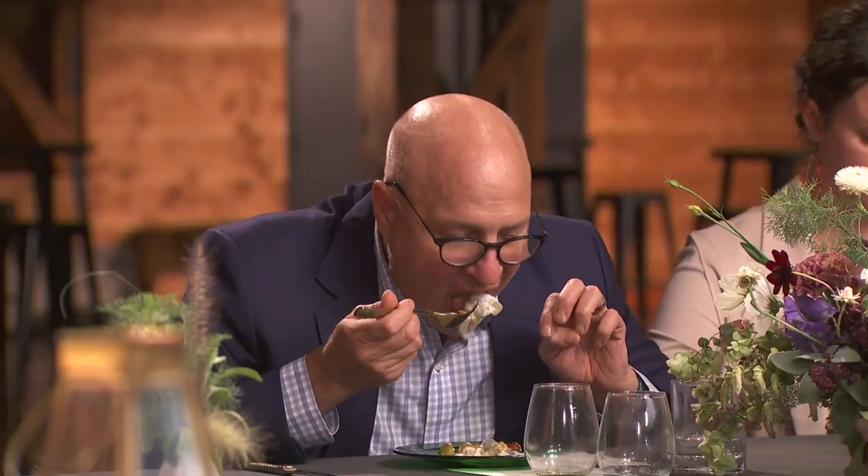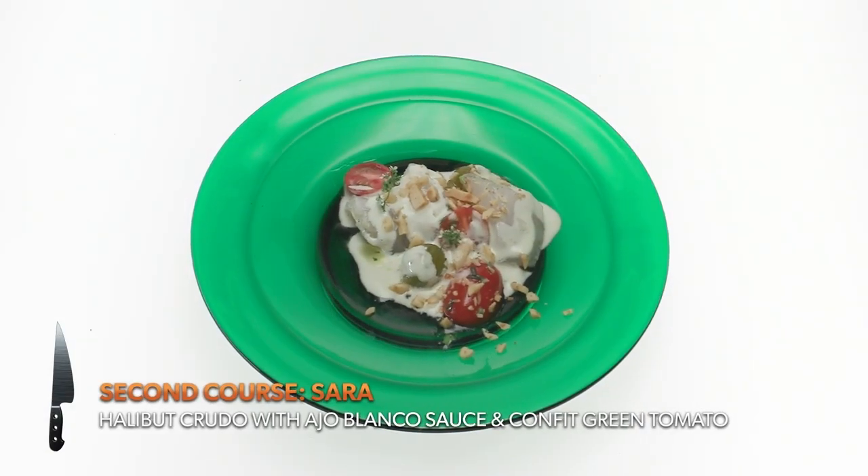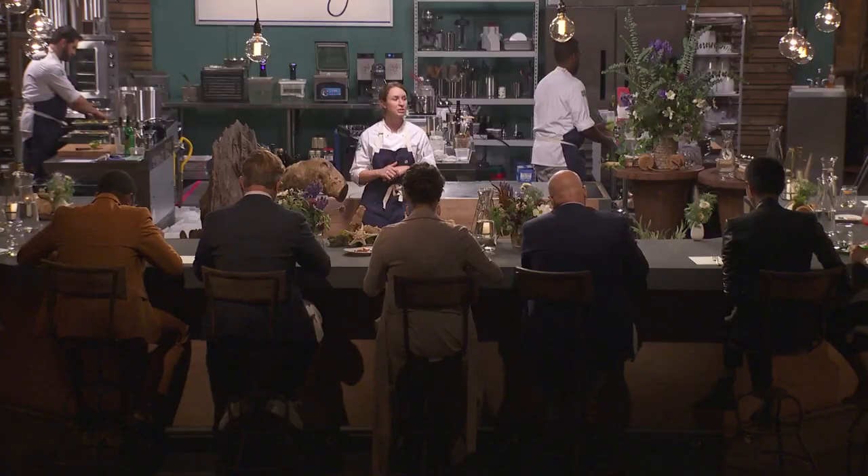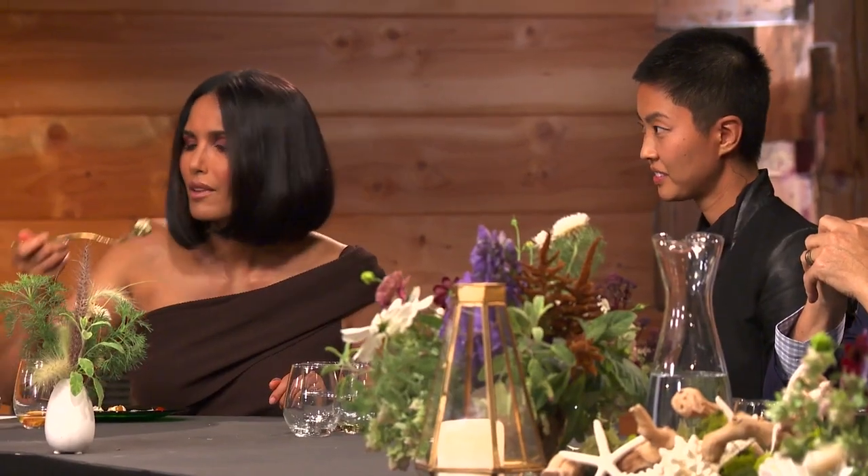I did a halibut crudo with an ajo blanco sauce, some confit green cherry tomato, and some fresh red cherry tomato. There is no connection between the first dish and this dish at all — we had raw, cooked, go raw again.